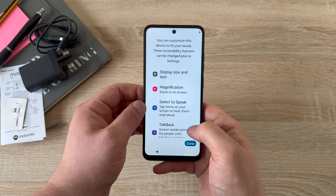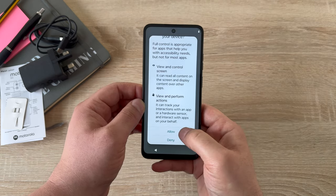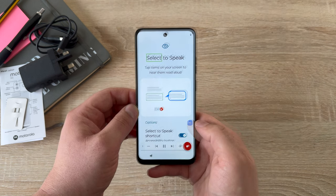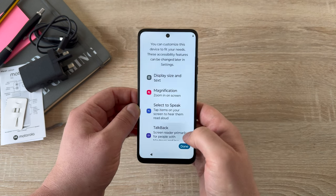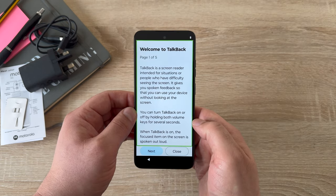The next option is Select to Speak. You turn this on and there are a couple of settings. You turn it on and get a floating menu item. Tap the play button at the bottom and it will read through the menu for you. Finally, the other big option used most often for people who are visually impaired is TalkBack.